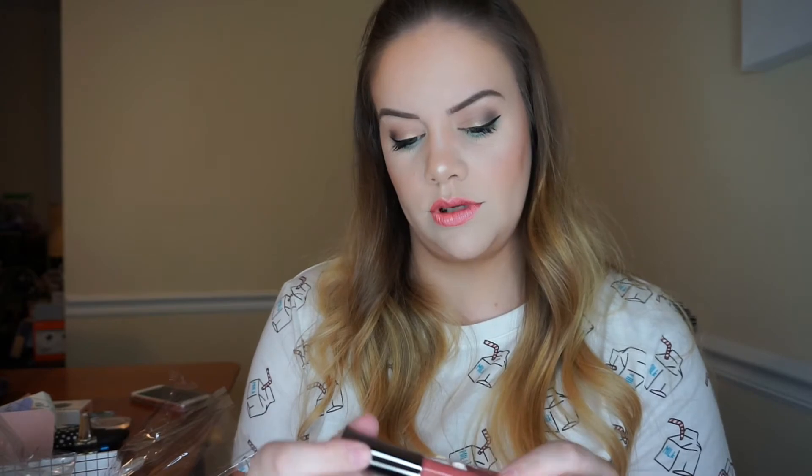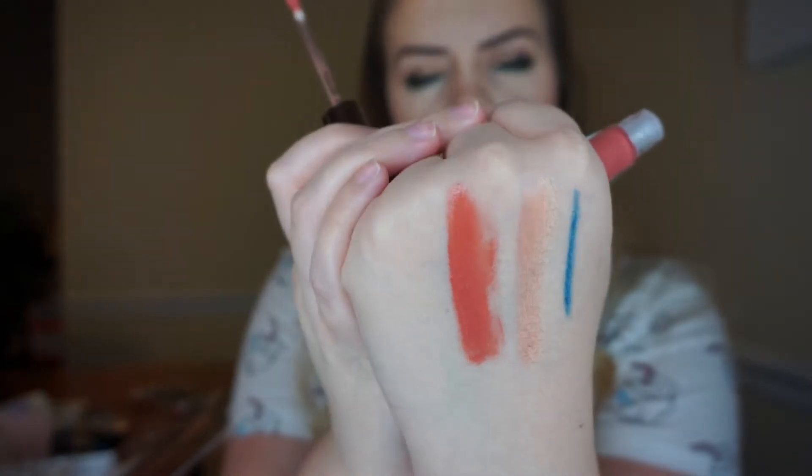This is Lush Lip Gloss by Doko. That's what it looks like. Oh, it's pretty — really pigmented. I'll give that a try for sure. I don't know anything about this brand though.